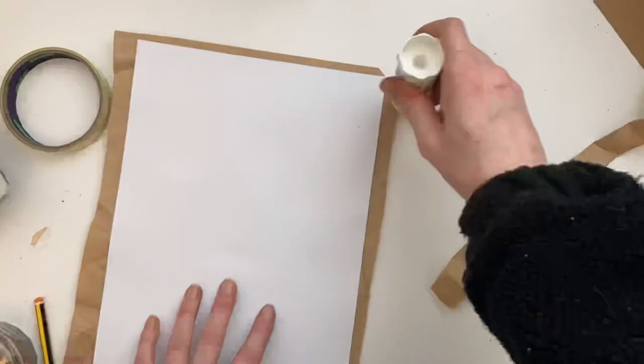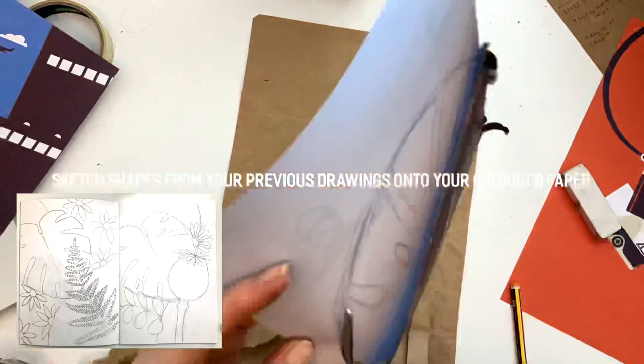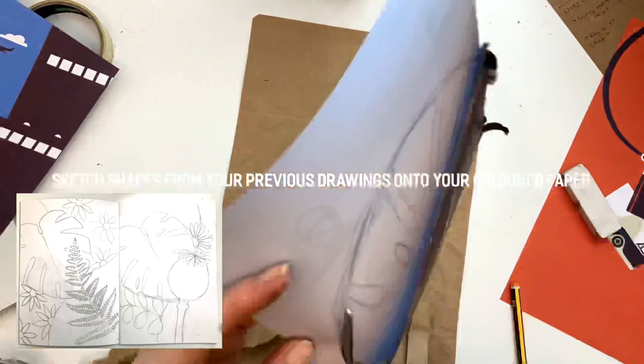I covered my entire background with one colour just to make sure there were no white spaces. If you can do that, go for it. If not, don't worry. Now with your magazines, you're going to start drawing some of those shapes that you did in your initial designs onto the sheets of paper that you've got access to.